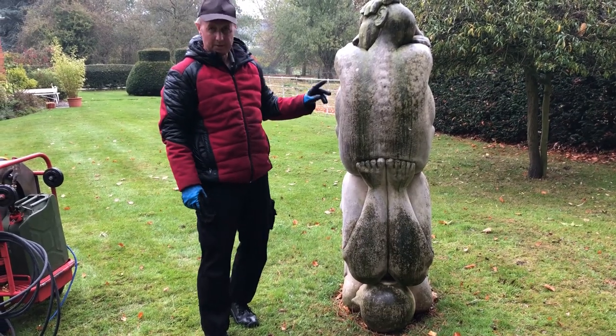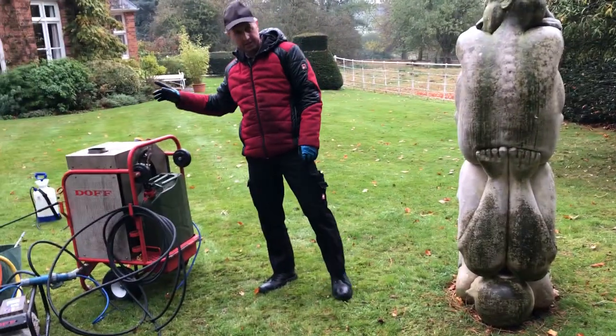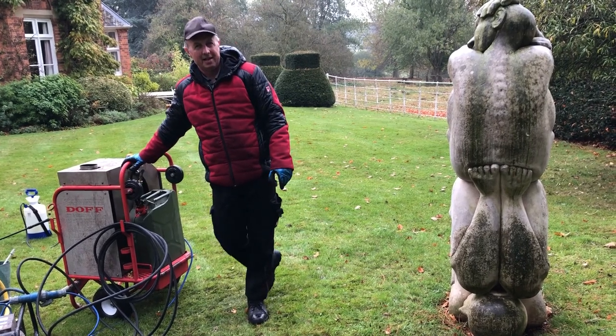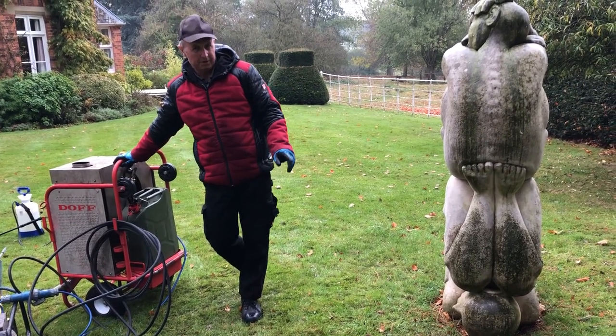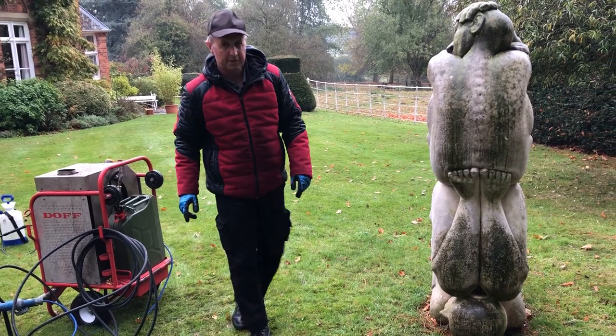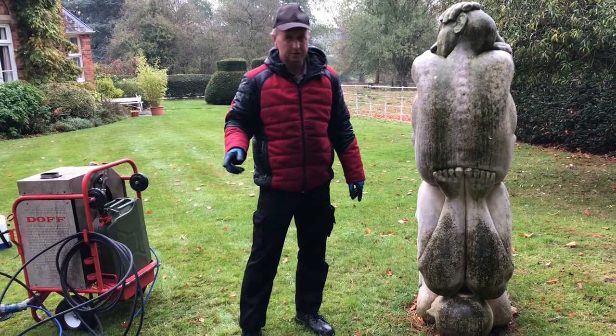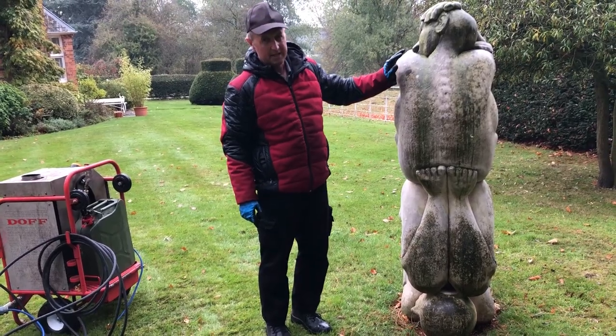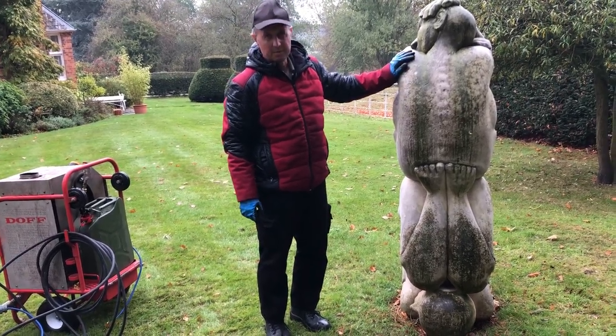So what we're going to be doing is using our DOF system which is here. The beauty of this is it's low pressure, low volume, but it comes out at 150 degrees at the nozzle, so it means it's a very gentle clean, but with the heat this will look brand new once we've finished.